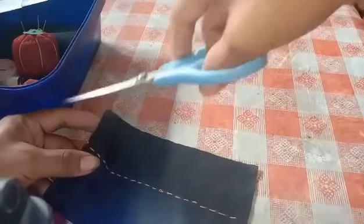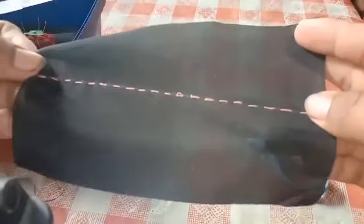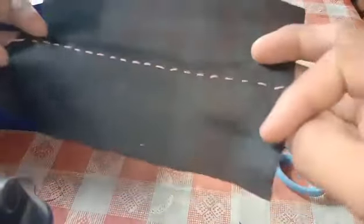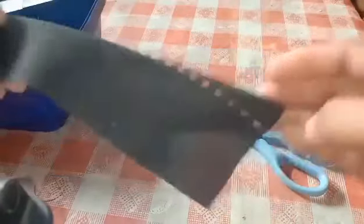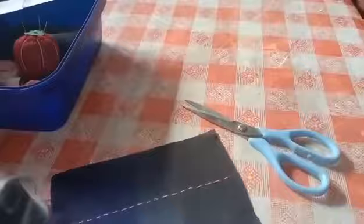After that, we will already cut the excess thread so that it would look beautiful, and that is the final output of a running stitch. Thank you for watching and God bless us all.